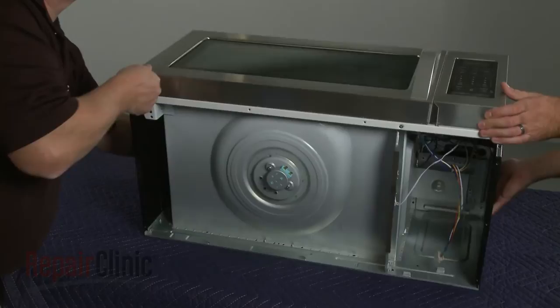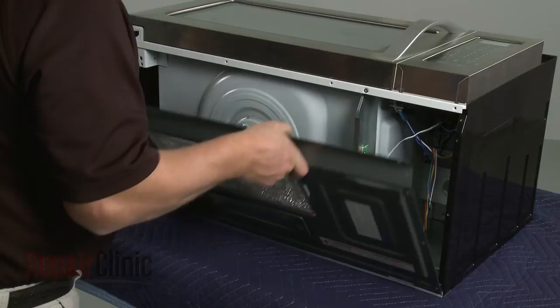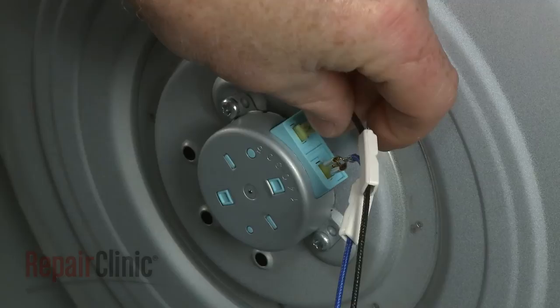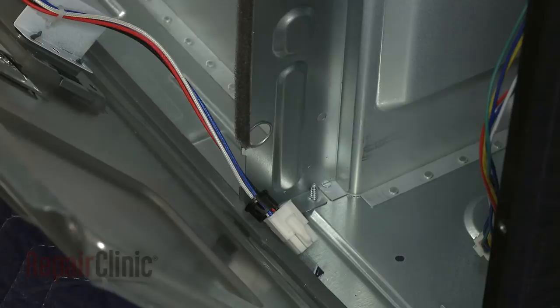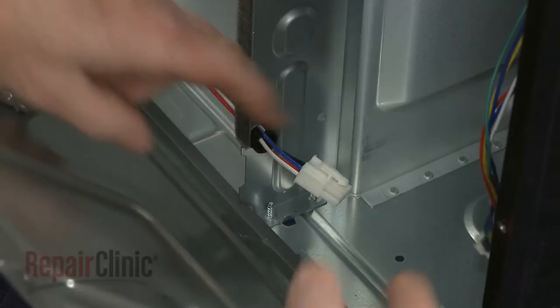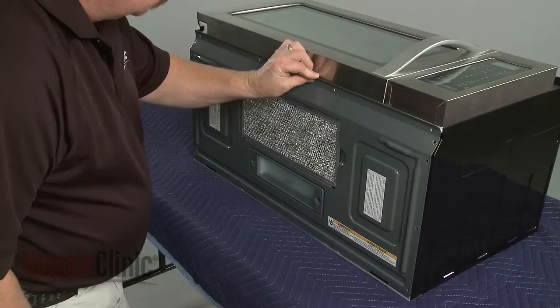Rest the microwave on its back panel. Replace the bottom panel by first reconnecting the turntable motor wires to the appropriate terminals. Slide on the insulators. Align the wire in the frame and secure it with the grommet. Then reconnect the wire harness. Fully reposition the bottom panel and secure it with the screws.